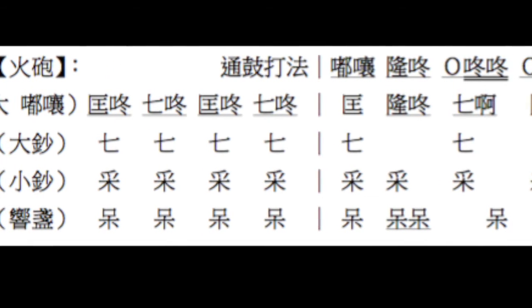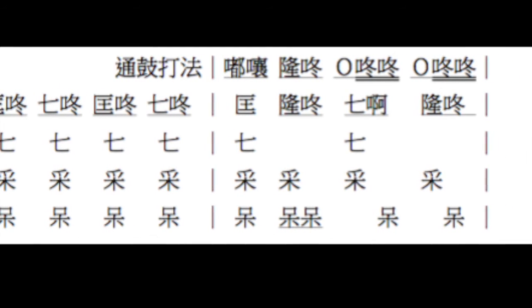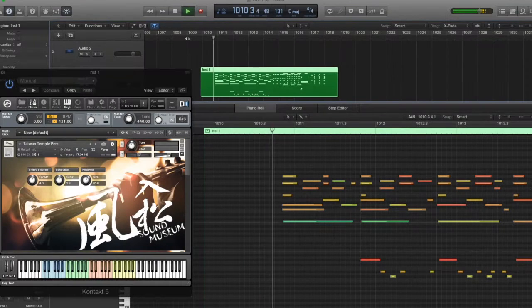I spent some time learning these instruments from the master in tempo. Then I developed my own style to play them. This is how they really work.